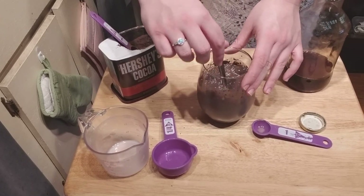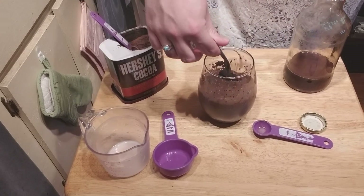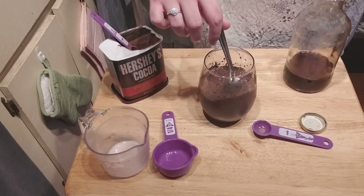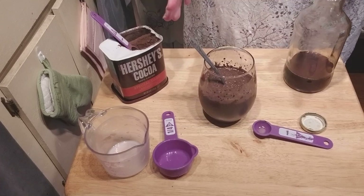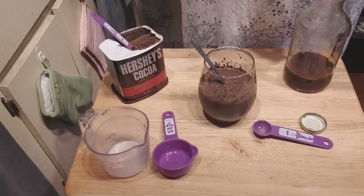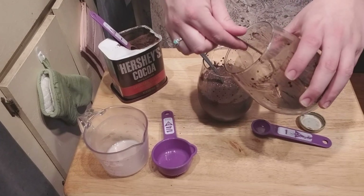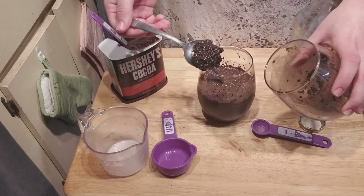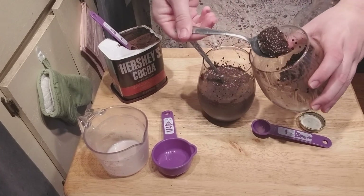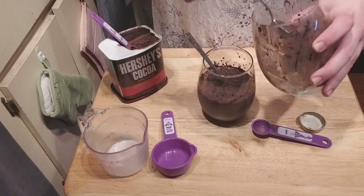When everything is mixed and all the chocolate powder is up from the sides and you're ready to put it in the ice box, leave it there until you're ready to eat it. When you're ready to eat it, it's going to come out and look a little like this. I made some the other day to test the recipe. See how it's thick like that? It's not very runny. It's a chia pudding.